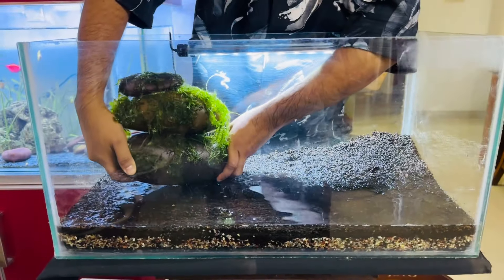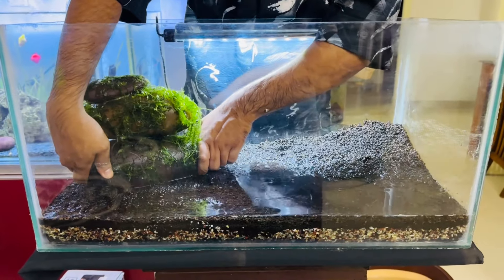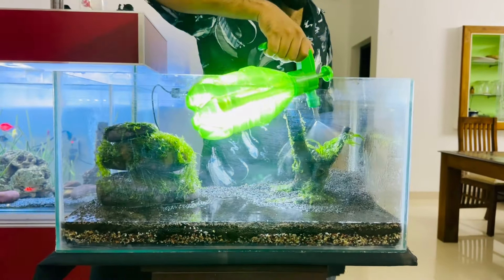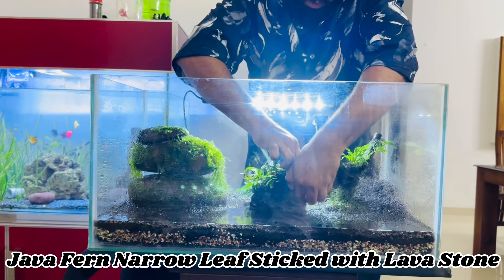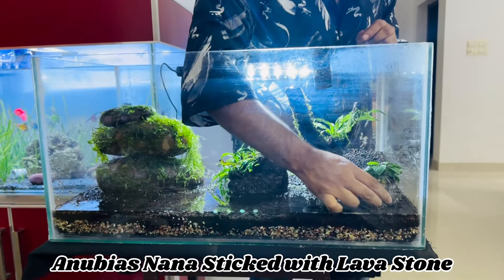First, we have three sticks of java moss. We have a different java frame and a little moss. We have a sprayer here, a pin, and we have a narrow leaf. We have a narrow leaf and thread. If you switch these two handles in the blanked part, all right.